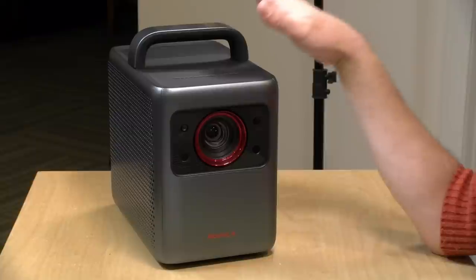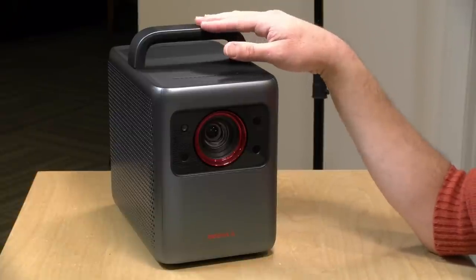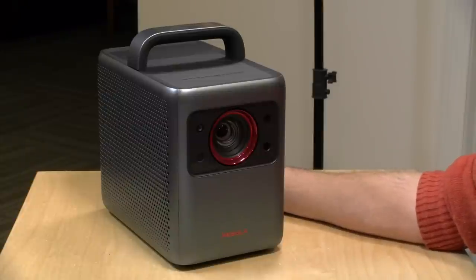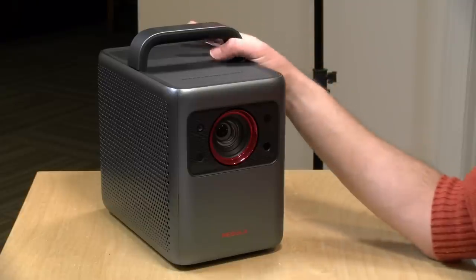Unlike other Nebula projectors, this one does not have a battery on board, so you need to plug it in. At full brightness it draws about 150 watts, so you'll need a pretty big battery if you plan to go without grid power. This is not a short throw projector — you'll have to move it pretty far back. They recommend a max image of 150 inches, which requires about 14 feet from the screen. In our demo it's about seven feet away, giving us approximately a 75-inch image.